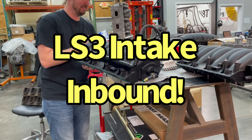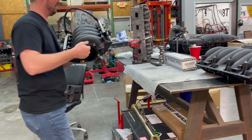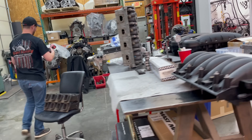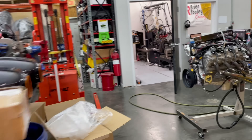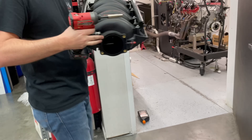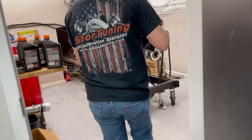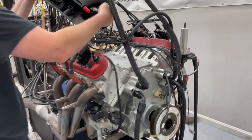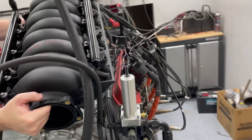During the installation, there's some discussion about weight reduction — aluminum heads, aluminum block, and a composite manifold. That's really a pretty good combination.